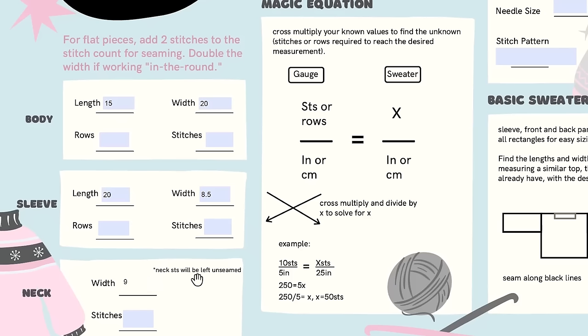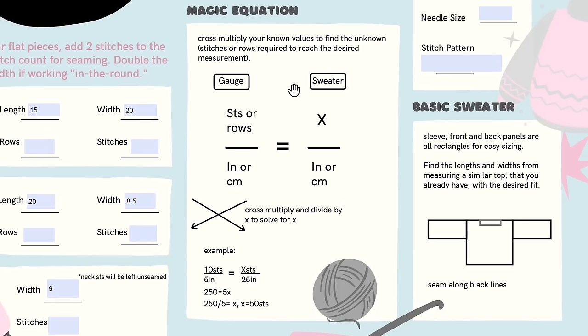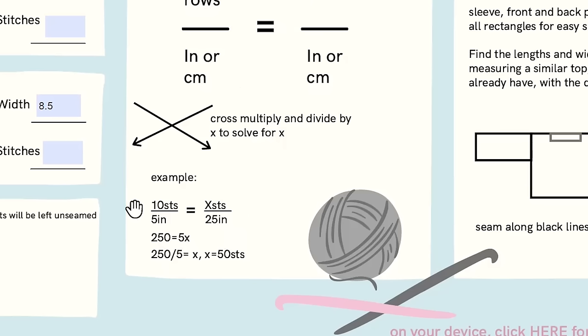Now we know our stitches and rows per inch from the swatch, and our inches from the sweater. So if you remember middle school algebra, we can cross multiply to get our sweater stitch counts. We've got gauge stitches on top, gauge inches on the bottom, sweater stitches on top as our unknown variable x, and our desired sweater inches on the bottom. Then we solve for x by multiplying gauge stitches by sweater inches and dividing by gauge inches. For example, 10 stitches in 5 inches — to get 25 inches, multiply 10 by 25 and divide by 5, giving you 50 stitches in 25 inches.